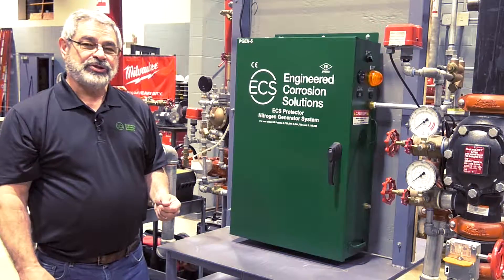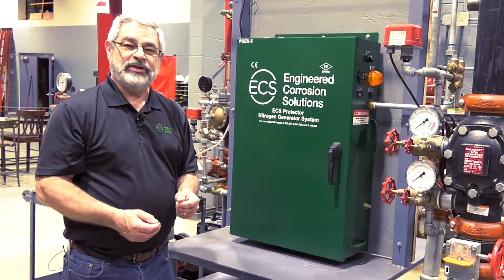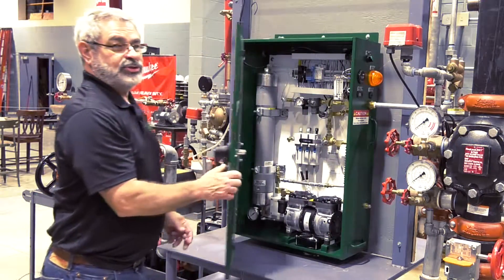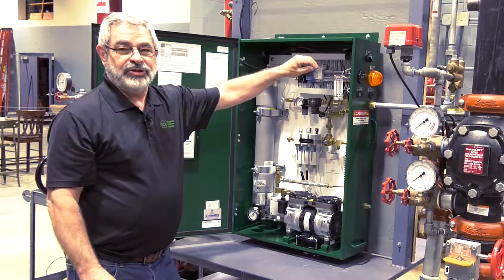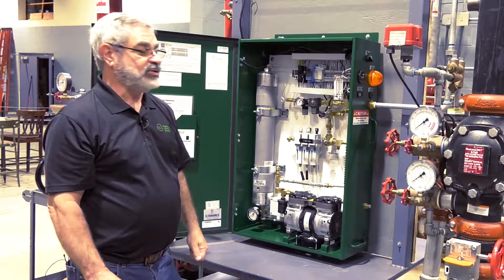After the nitrogen generator has been securely mounted on the wall, the first thing we want to do is verify that the electrical connections are correct. With the power off, we want to double check and make sure our connections are correct. The wall-mounted nitrogen generators work off of a 120-volt dedicated circuit.